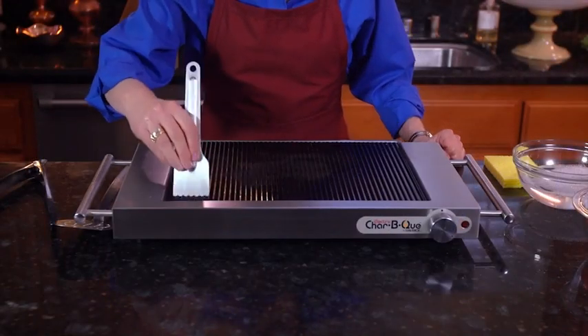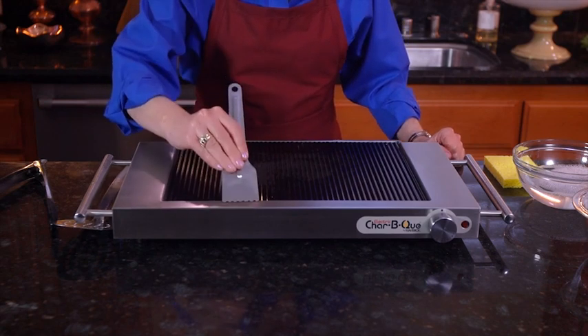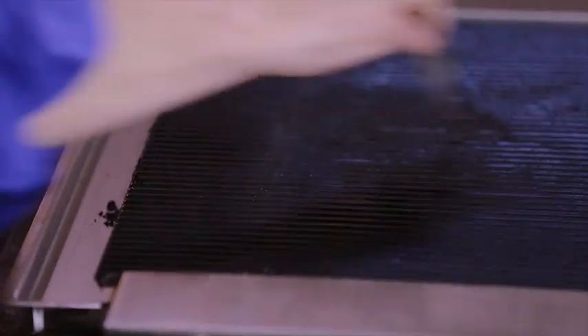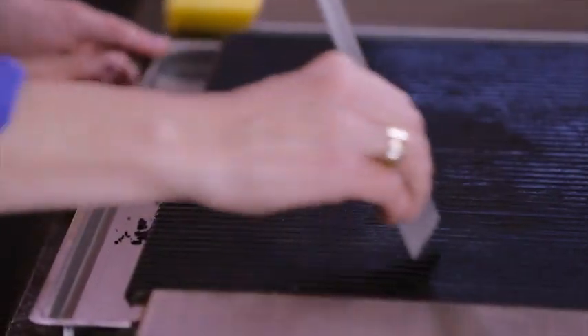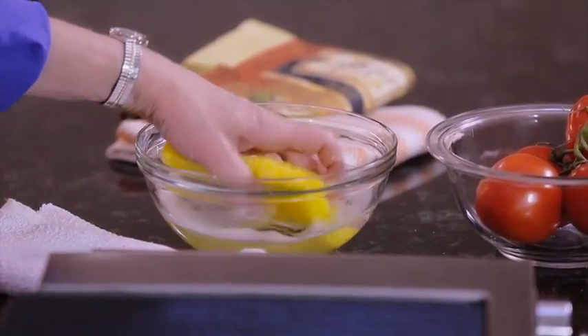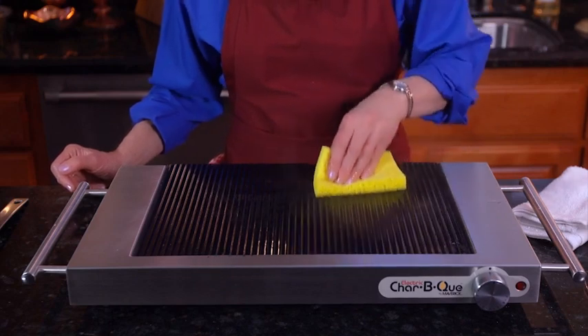And when I'm finished cooking, the cleanup couldn't be easier. First, we unplug the grill. While it's still hot, I'll use the handy stainless steel scraper included with the grill to scrape all the drippings into the drip tray in the back of the unit. When the grill is cooled, lift the drip tray out to drain it, and then you can pop it right into your dishwasher. Now that the grill has cooled down a bit, I can just wipe it clean with a wet cloth or kitchen sponge and a little dishwashing detergent.